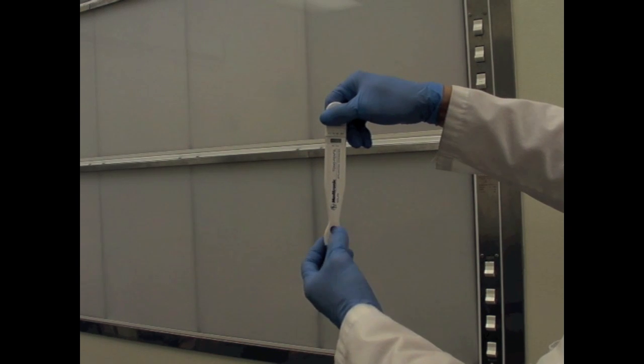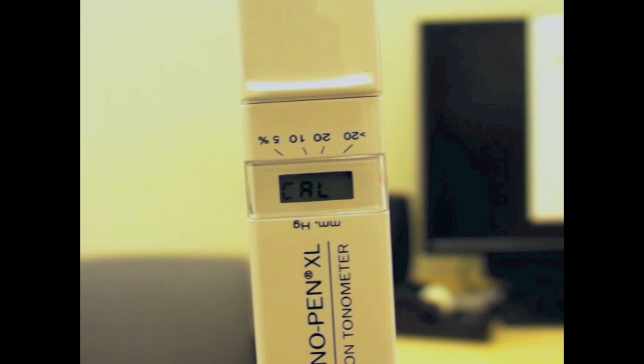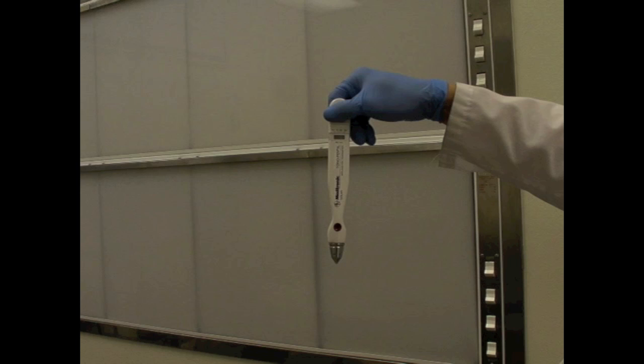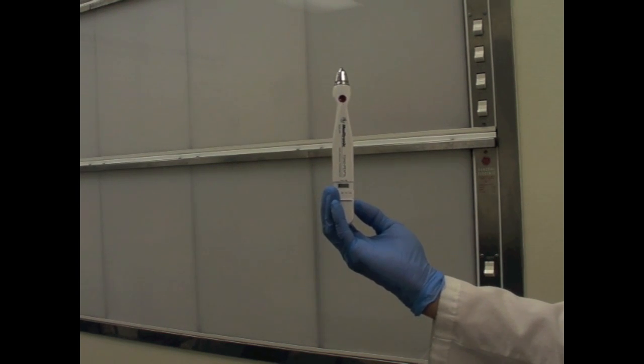Double click the Calibrate button. After hearing two successive beeps, you should see the letters C-A-L. After a slight delay, you will hear another beep accompanied by the text UP. Point the tip of the pen upwards to complete the calibration.